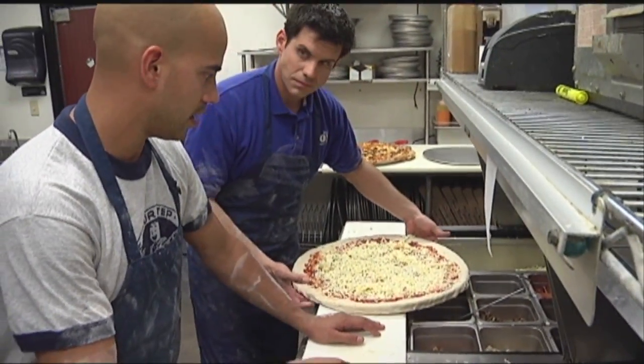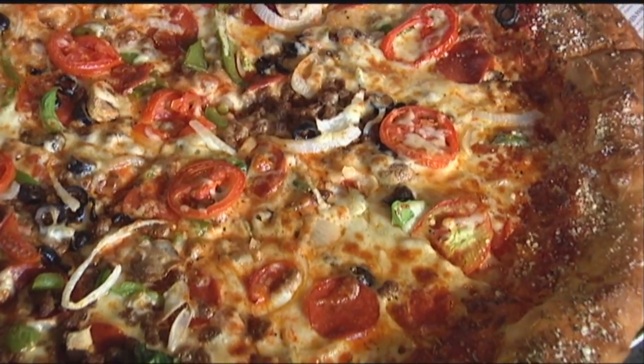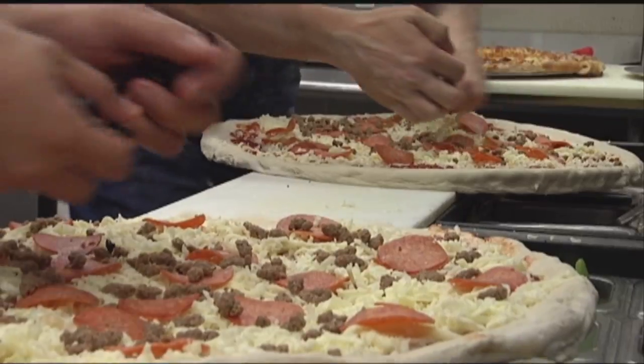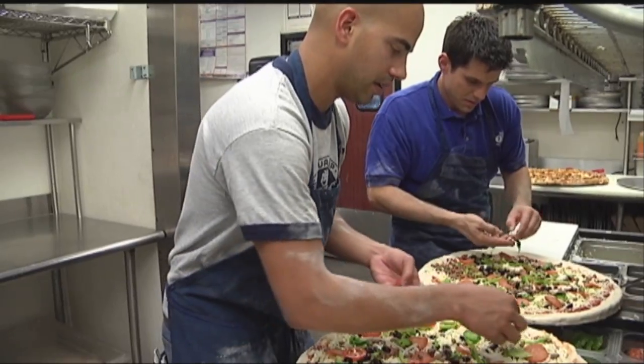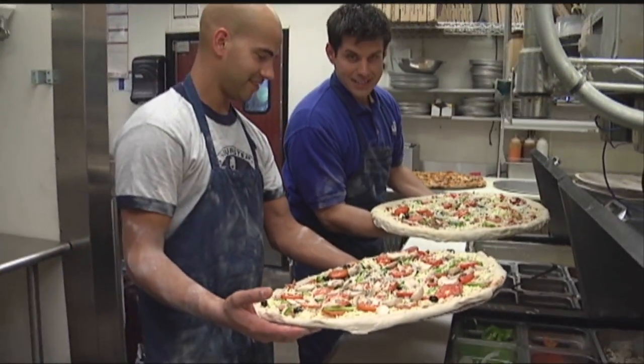Now, the Big One — it has pepperoni, beef, mushrooms, black olives, tomatoes, onions, and bell pepper. Everything we get is fresh. We order our produce actually three times a week. Yours looks good, I'm just going to say.